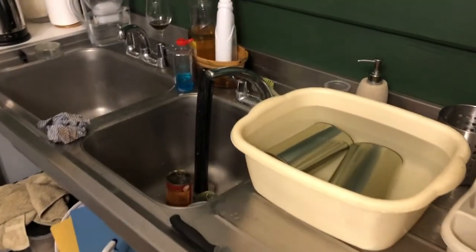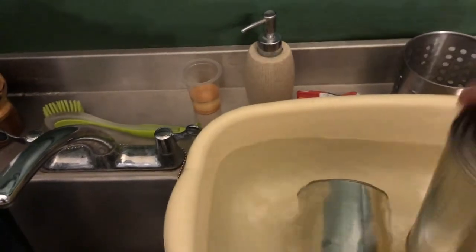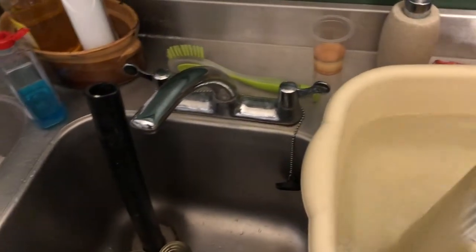Let's see how we get on. They've been in the water for five minutes now, the kettle's boiling away in the background, and now I'm going to take these out, open them up and put them into the brewing barrel.